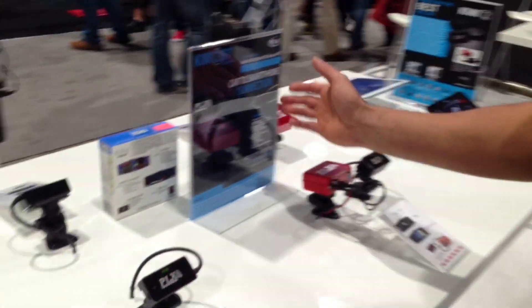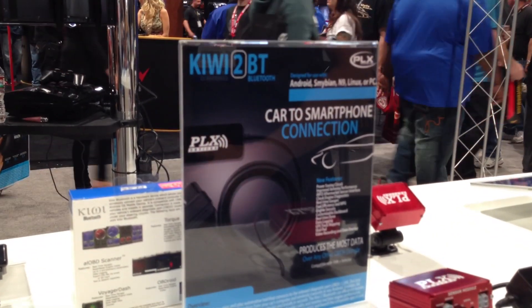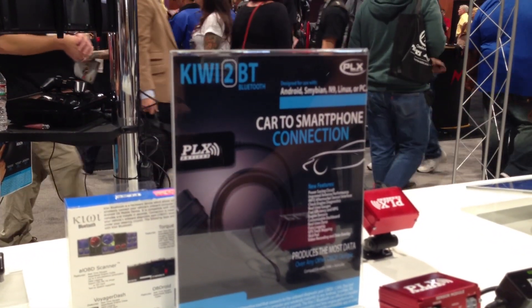Hi, this is Paulo Cherencol with PLX Devices here at the 2013 SEMA show. I'd like to demonstrate our Kiwi product line. Basically, Kiwi is a car to smartphone connection — an OBD2 interface to any smartphone or tablet.